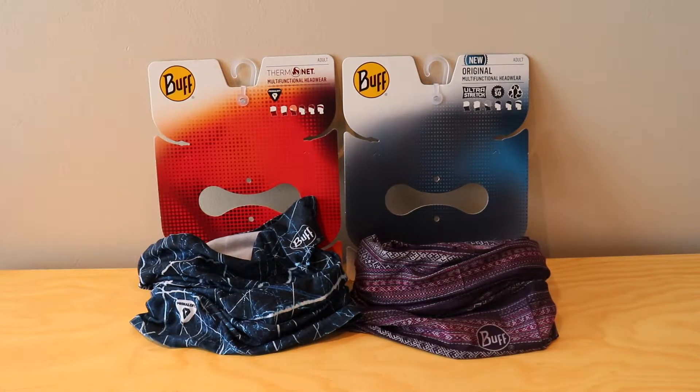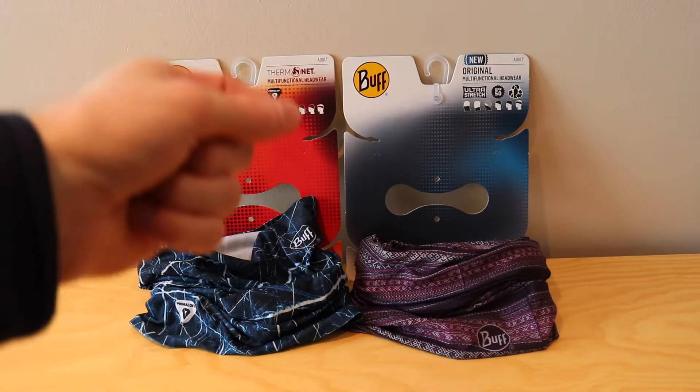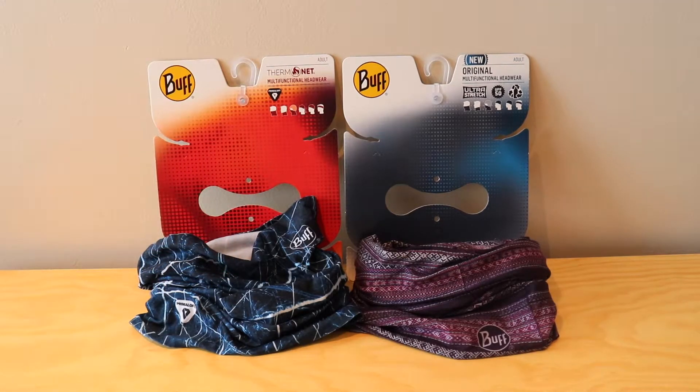What's going on everyone? Connor here from Gear Reviews bringing you another video. Today I wanted to do a really quick comparison between the Buff Thermonet Neck Warmer and the Buff Original Neck Warmer. They have a couple small differences and I wanted to show you guys that. I'll be posting a lot of reviews of all the gear I got during the Christmas holidays, so make sure you subscribe and follow me. For now let's take a quick look into these two neck warmers.